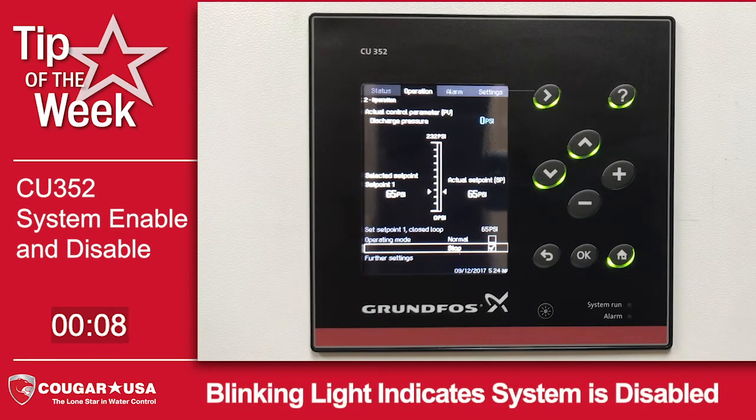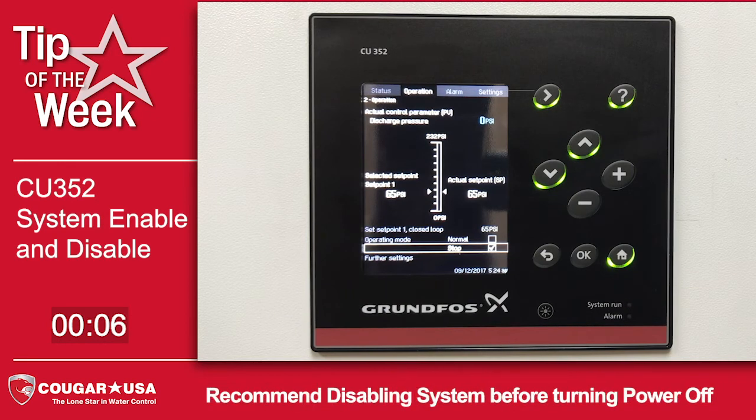This is a nice feature to use anytime you need to do anything with the system with the pumps off. It's also the best way to power down.